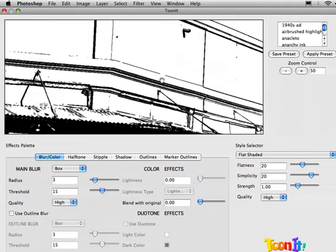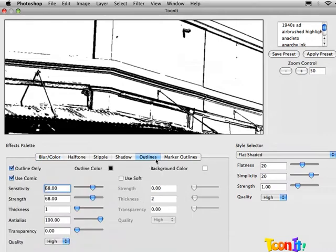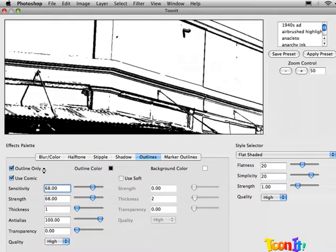I've gotten to this point by going into the outlines section and clicking on Outlines Only. If I turn this off, it'll render like Tunit normally does with the outlines, the colors, all that good stuff. You may want that, but in this case we're just going to render out the outlines, and I make that happen by clicking on Outlines Only.